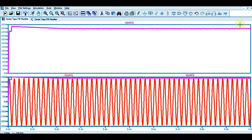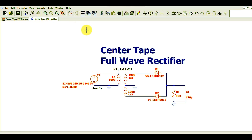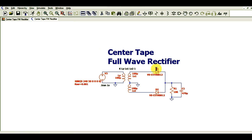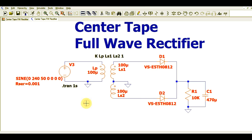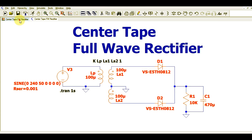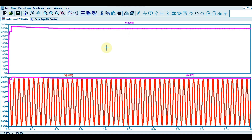That is how a center-tap full wave rectifier works using a transformer in LTSpice. I hope you understand how to simulate a center-tap full wave rectifier in LTSpice.